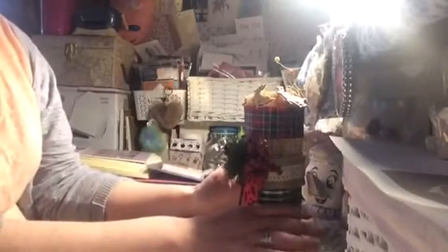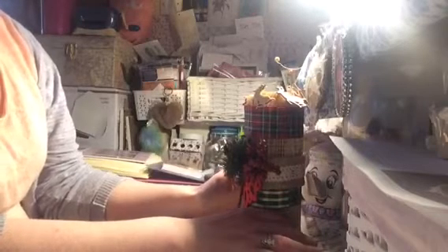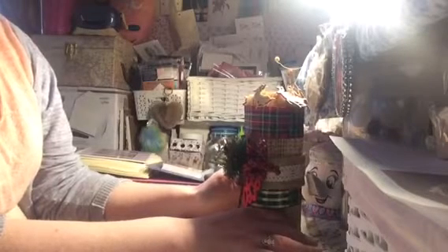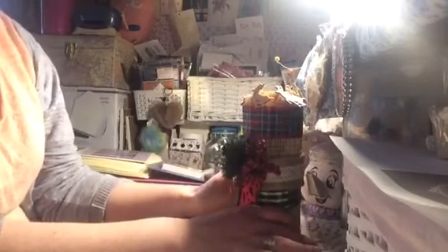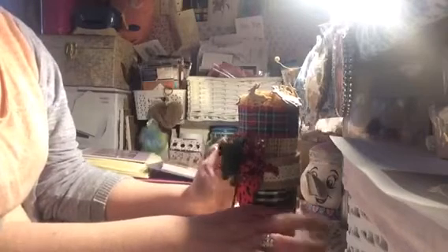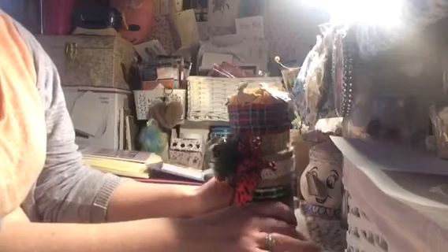There are literally hundreds of videos on YouTube on all different types of book folding. Previously I've done the sewing spool, the birdcage, and the fairy house. They're a lovely project to do — some are a bit time consuming, but if you're watching something on TV you can be folding and before you know it you're into a rhythm. Very enjoyable.